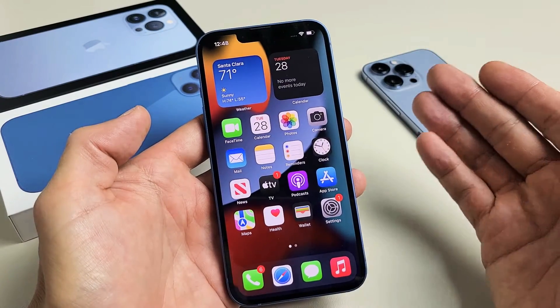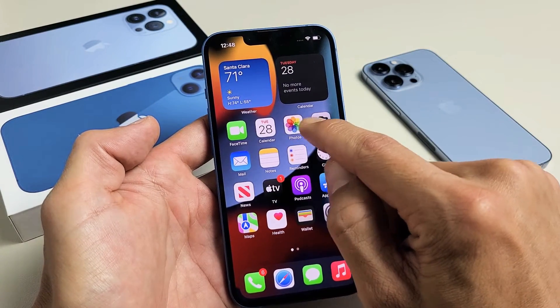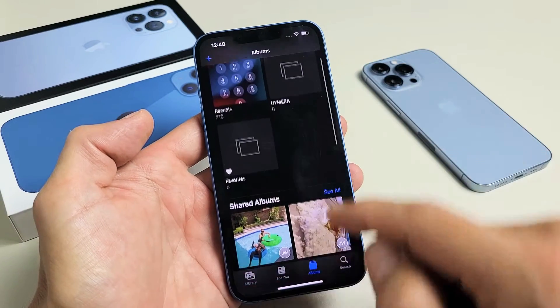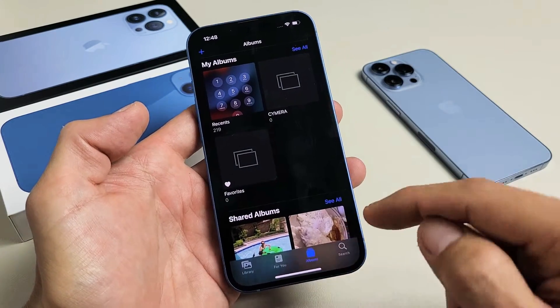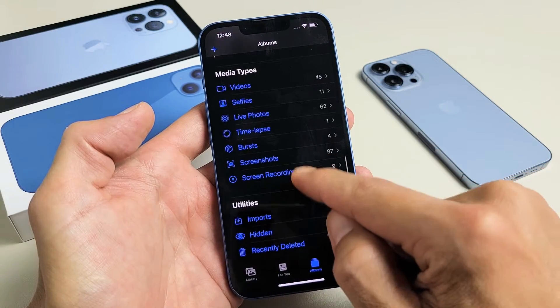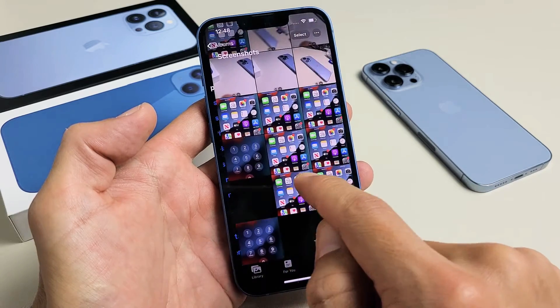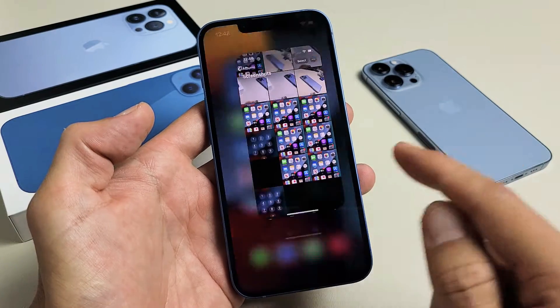Take note that all of your screenshots will get saved automatically directly to your Photos app. If you tap on Photos, make sure you tap on Album at the bottom and then scroll down, and you should see a folder called Screenshots right there. You can tap on that and see all your screenshots.